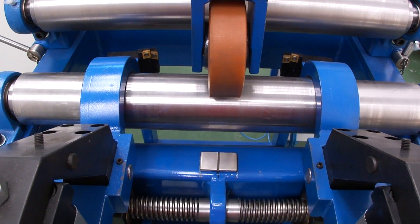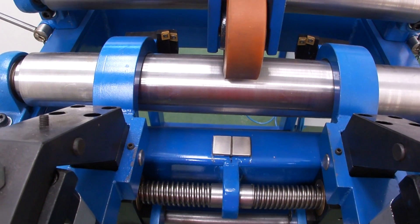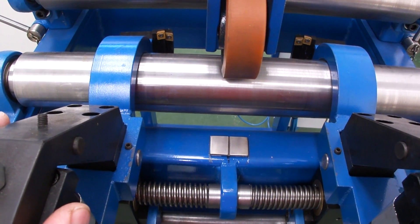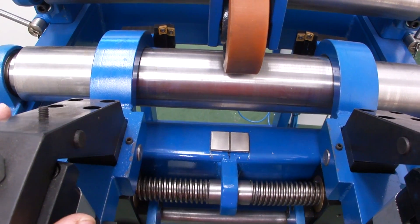The unit is unique because it can move with the strip in this direction and also in this direction. The inserts are not fixed and are able to travel, taking care of deviations in strip, camber, buckle — even cross welds can be tolerated.